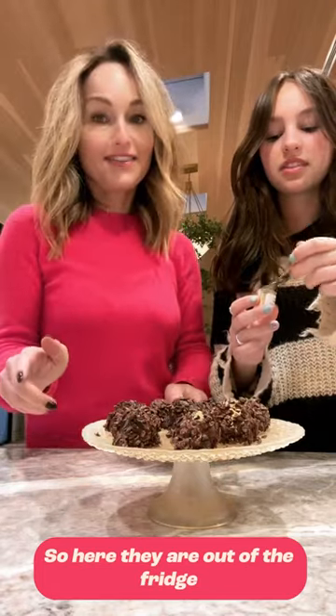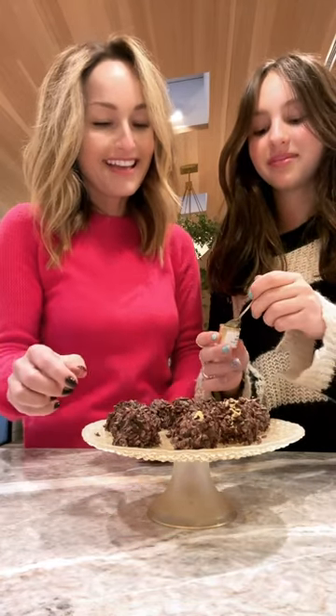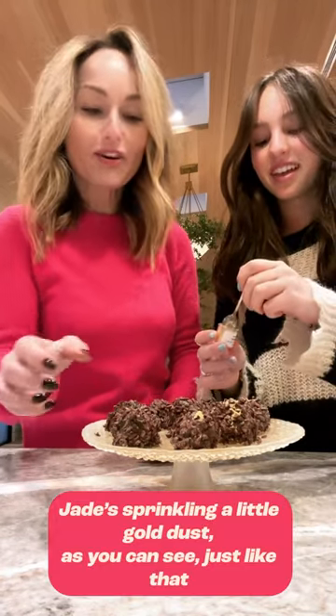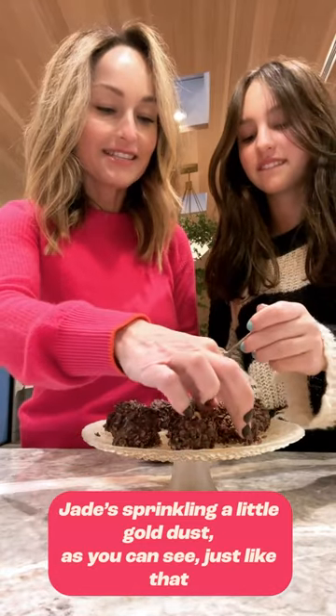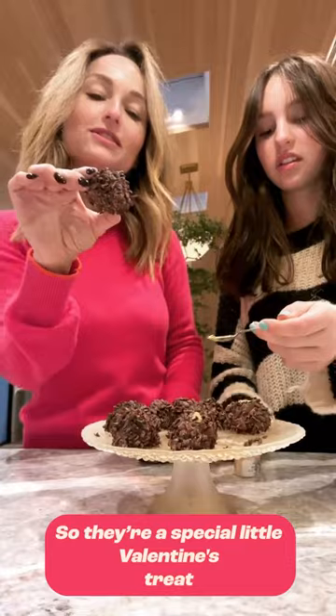So here they are out of the fridge. Jadie's sprinkled a little bit of gold dust, as you can see, just like that. So there's a special little Valentine's treat.